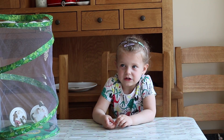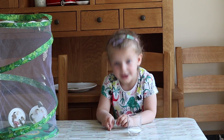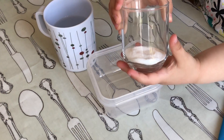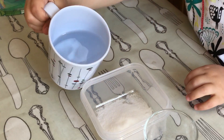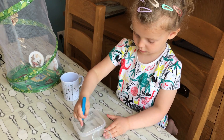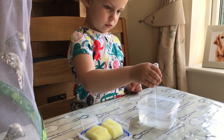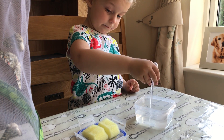To make the butterfly food, we need to use two teaspoons of sugar and 200 millilitres of water. We need to mix them together. This is good to dissolve in. We put the sugar water on my sponges.